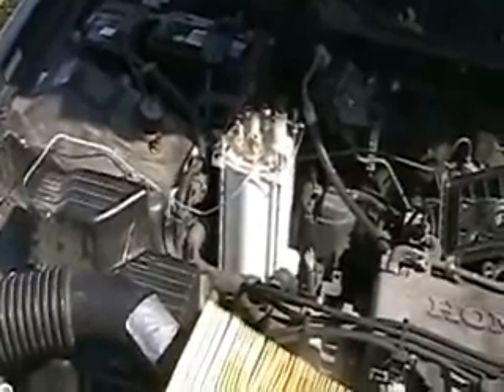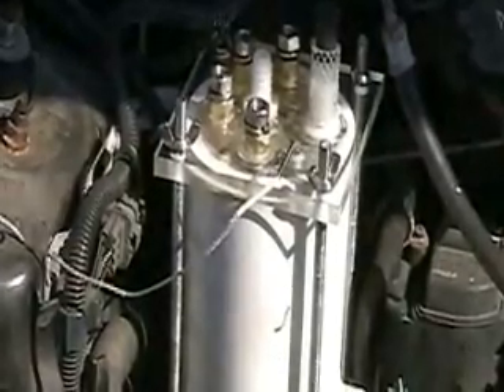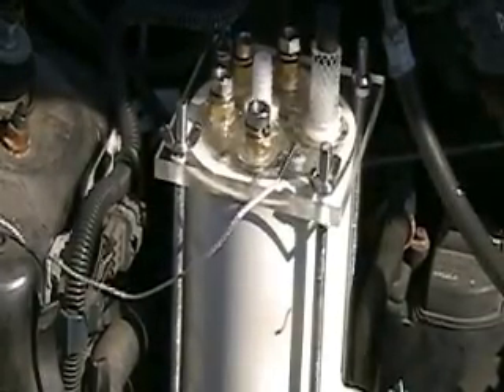So again, that looks like the best area for the cell. Now what I'm going to do is set up some brackets for it. I'm hoping to have this cell working by next week.